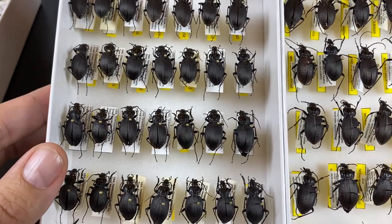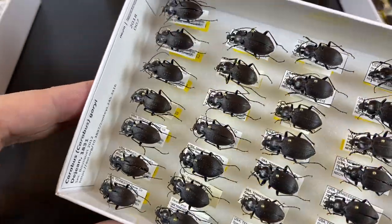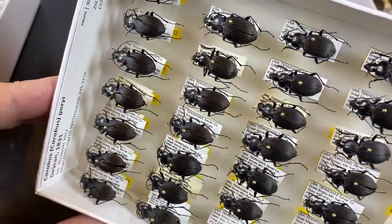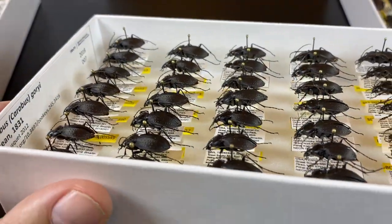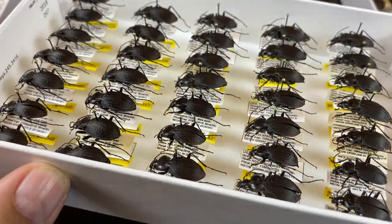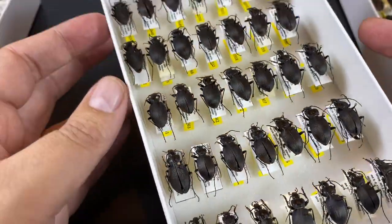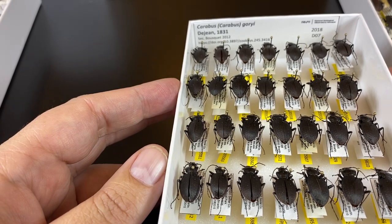These are pinned insects, and they should last — if they are not gotten to by other insect pests, humidity, or fungus — for hundreds of years in a museum. We have examples of this going back at least about 250 years or so. These should be around for decades and centuries to come for future generations of researchers.